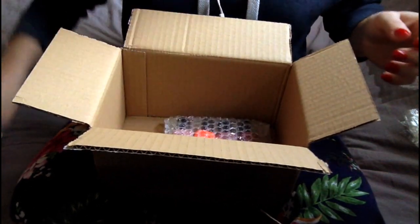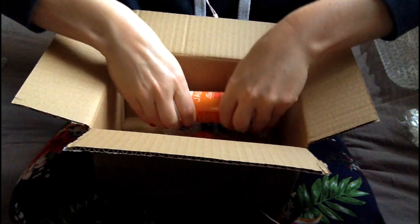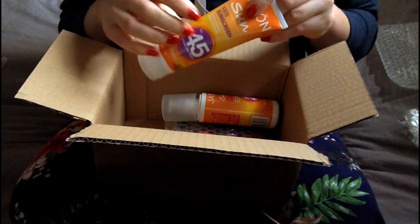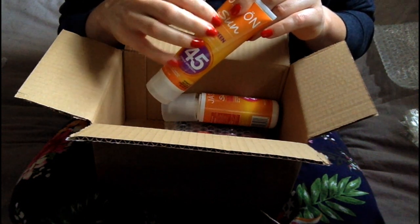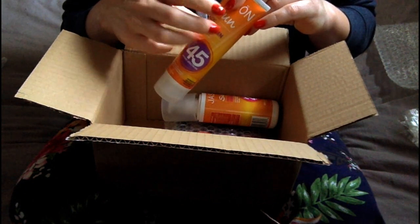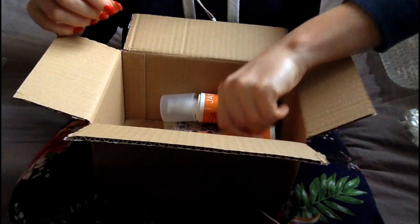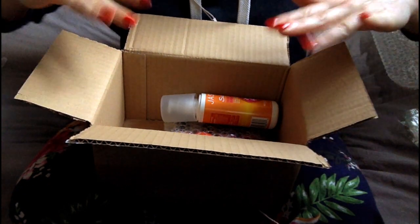And again, I'm really impressed with this sunscreen. I'll obviously try it out in the sun, but all the reviews said that it works really well. My main concern was whether it was going to be thick and leave a white sheen, and it doesn't do any of those things, so that's great. So there we go — an order from Holland and Barrett. Hope you enjoyed that. See you soon. Goodbye.